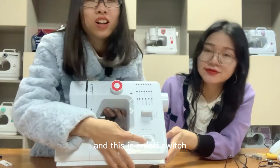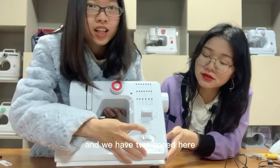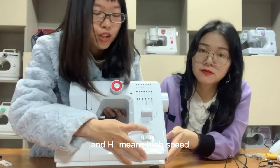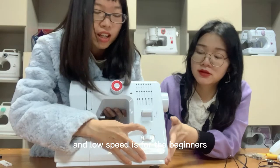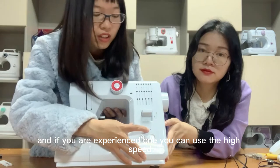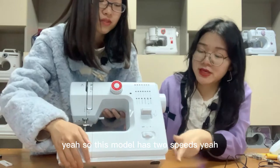This is the on/off switch, and we have two speed settings here. L means low speed and H means high speed. Low speed is for beginners, and if you are an experienced user, you can use high speed — it will be faster. So this model has two speeds.